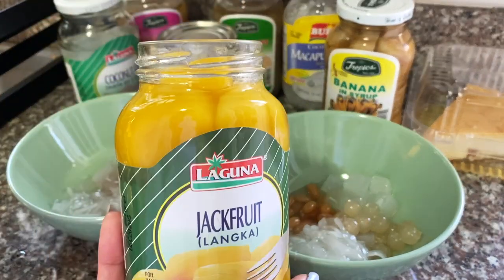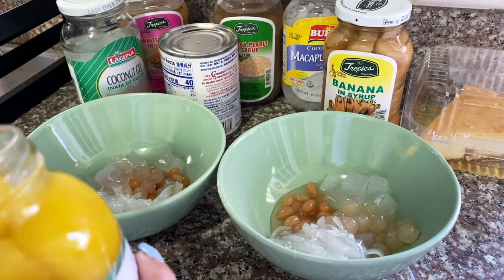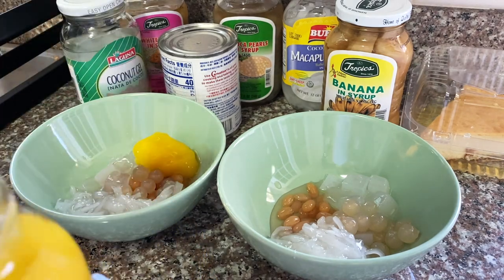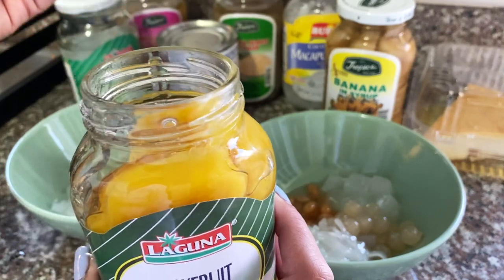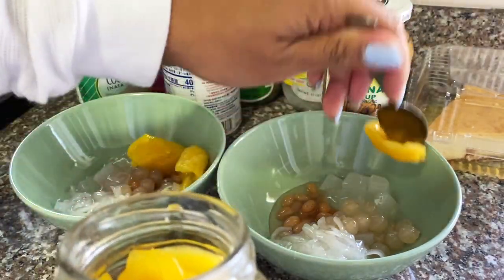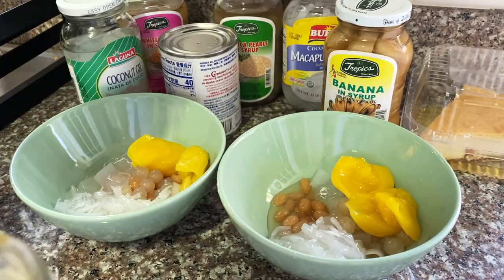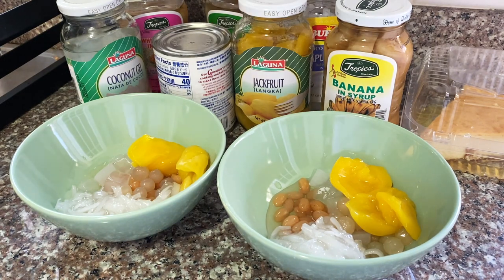Next will be the jackfruit or langka — same deal, two teaspoons. I love these by the way, my favorite. After that I'm going to add the shaved ice.